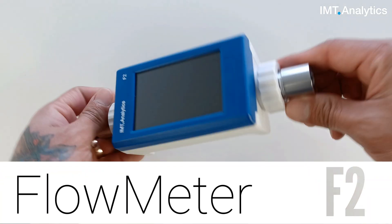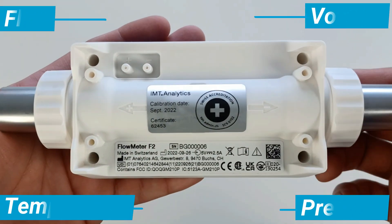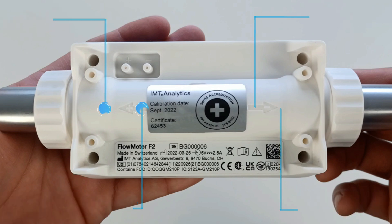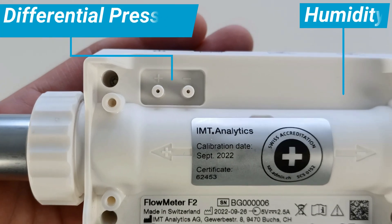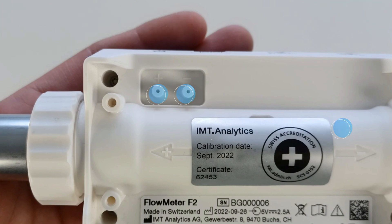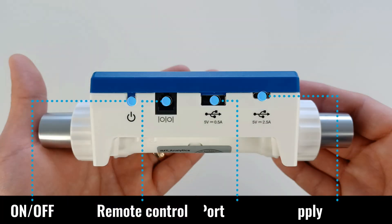The brand new flow meter is here. It can measure flow volume, temperature, and absolute pressure in the flow channel. The flow meter F2 can also measure differential pressure and humidity.